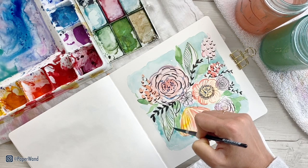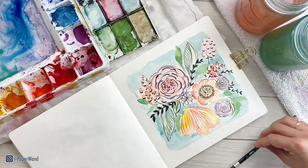Thank you so much for joining me today. I hope you had a ton of fun creating this loose floral illustration. I'll see you in the next video.